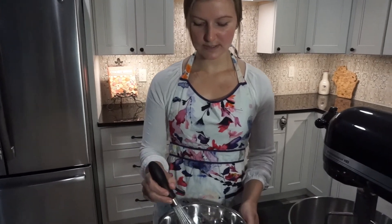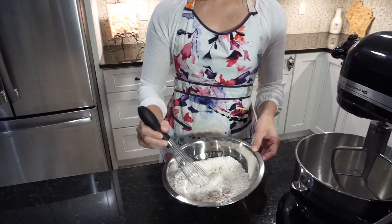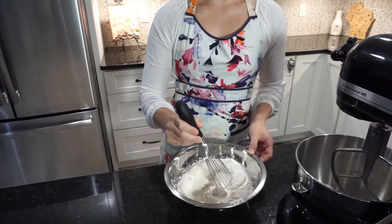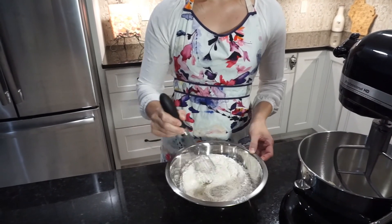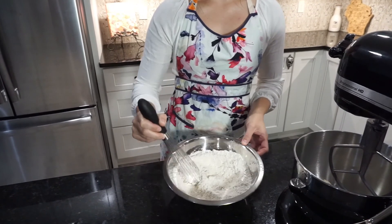I'm going to gently whisk that together until there are no lumps in the baking powder — because nobody wants that in their cake — and no clumps of cinnamon or anything like that.